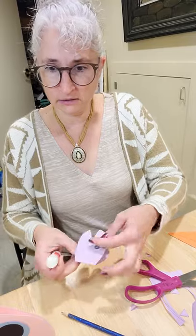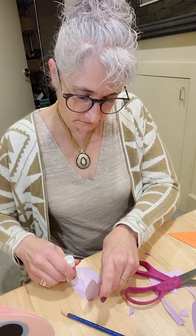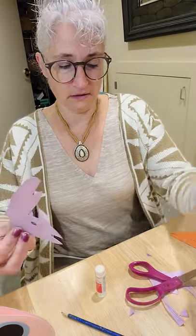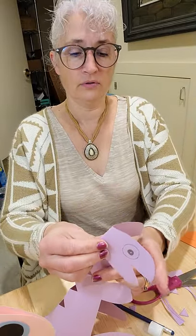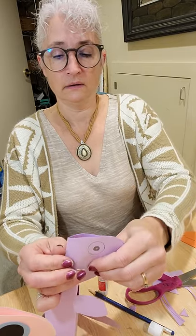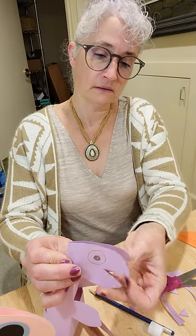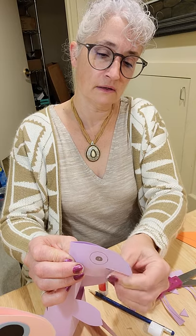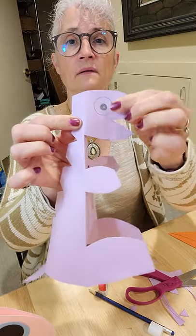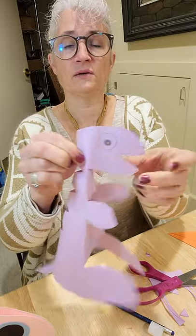Then I'm going to glue it — I'm going to put it on here and glue it together so that it's even. I'm gluing the front and I glued the back together so that it sticks.